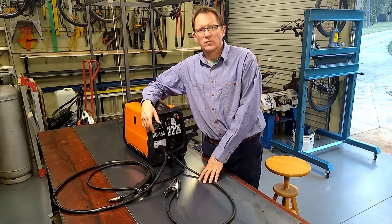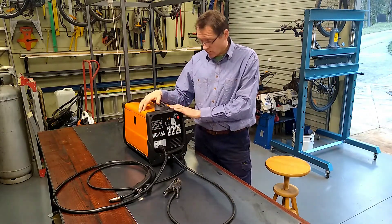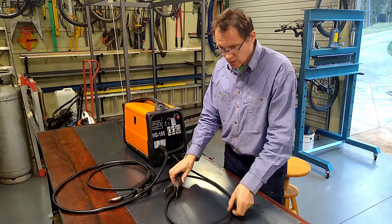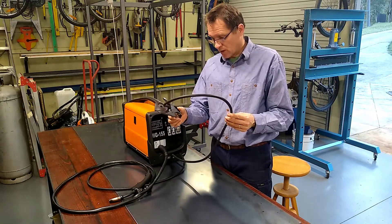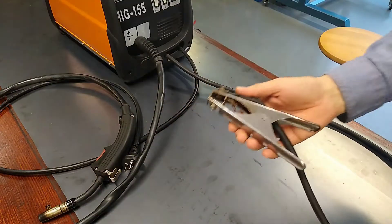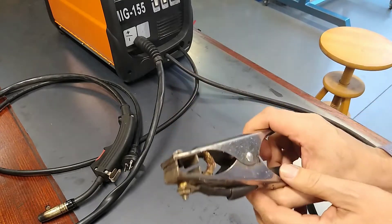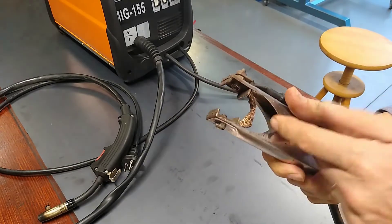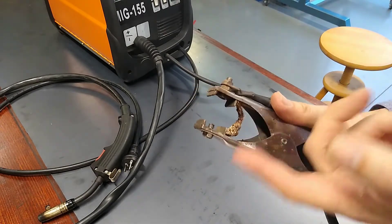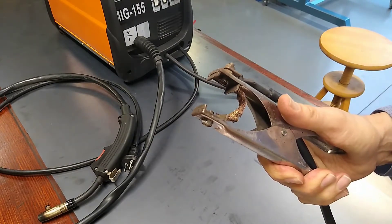G'day and welcome to my channel. In this video I'm going to see if I can do a few things to improve this cheap little welder. First thing I'm going to attack is this ridiculously short earth return lead — it's practically useless. Also just having a look at the earth clamp, it's not a very good quality clamp, and the copper braid is way too short and it's always coming loose.